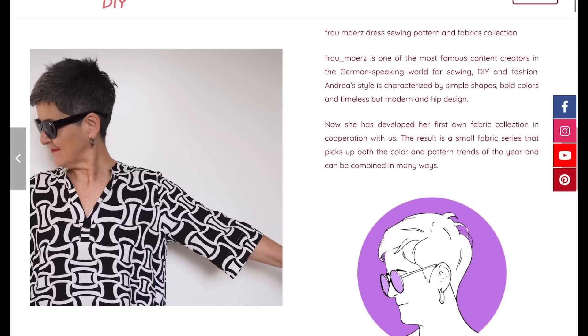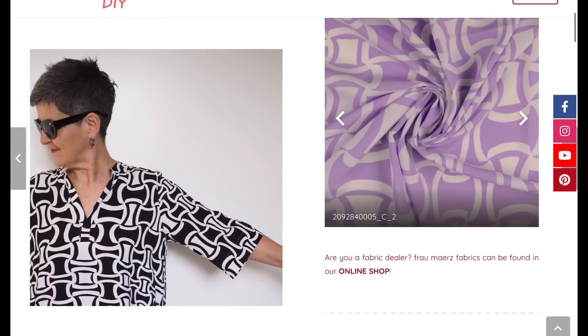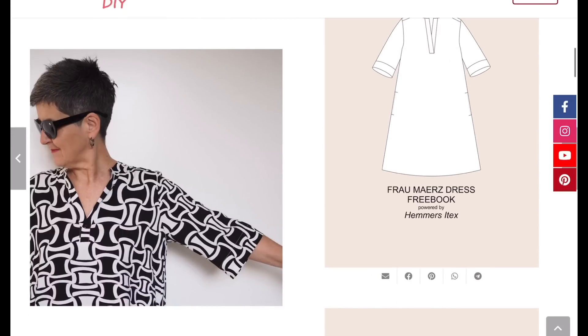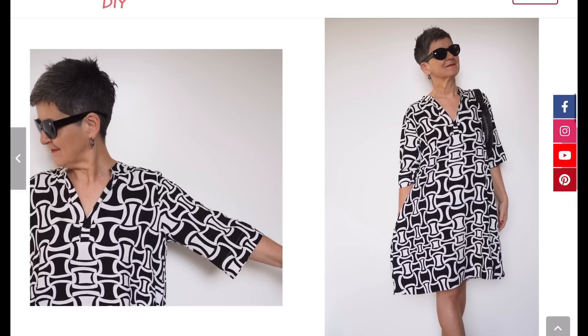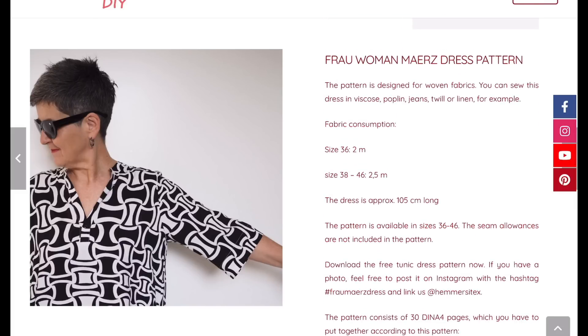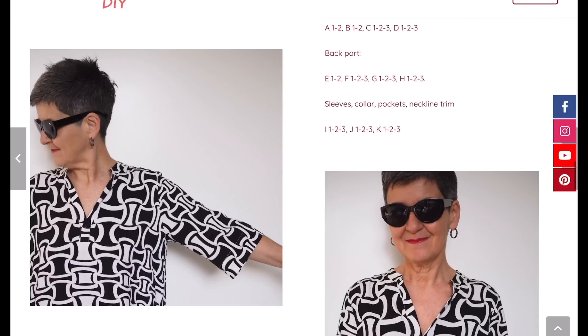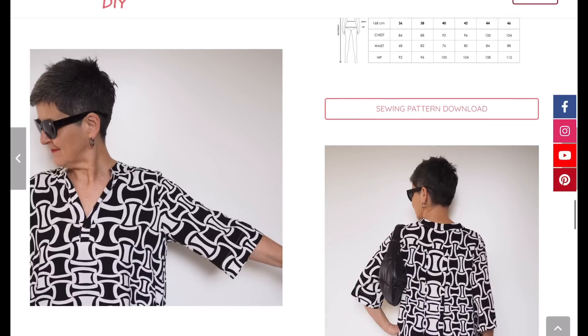Lastly, we have a Dress for Andrea — I put a picture of this in one of my previous sewing pattern videos but didn't end up featuring the pattern, and some people asked what pattern it was. So here it is: this is from Astex. You can go over and have a look. Again, not a huge size range, but if it works for you it is really really cute.